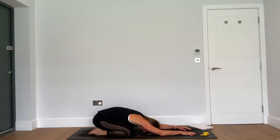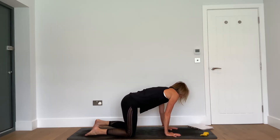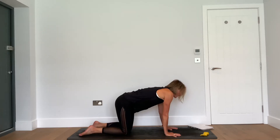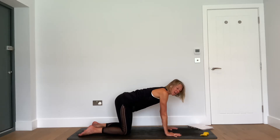Take one more deep belly breath. As you exhale, feel the belly draw away from the thighs and keep it a little engaged. Take a big breath wide into the ribs, and as you exhale, come up onto all fours.